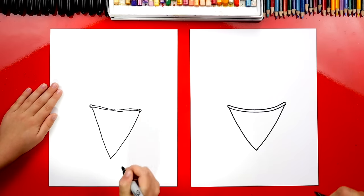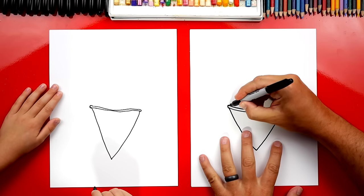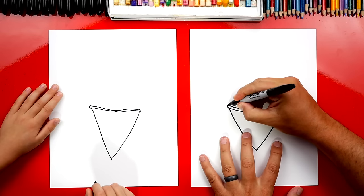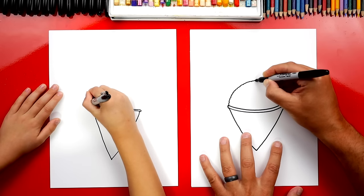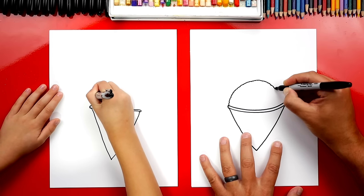There's the edge of our snow cone — the paper cone. Now let's draw the snow part. The best part. The ice. We're going to draw a big rainbow line, but watch this — I'm going to draw it a little bumpy, but it's really small bumps. That's the best kind of ice for a snow cone: really small ice chunks.